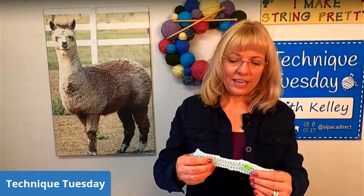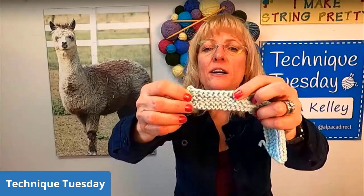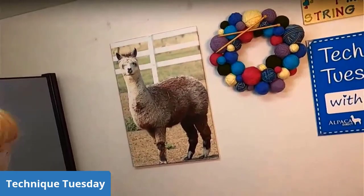I wanted to take a look today at a couple different bind offs. I have these different samples here — sample number one, then a second method, and then a third method. The jacket is going to require that we pick up stitches all the way along and then bind off. Stephen West recommends the three-stitch I-cord bind off, so let's take a look at that.